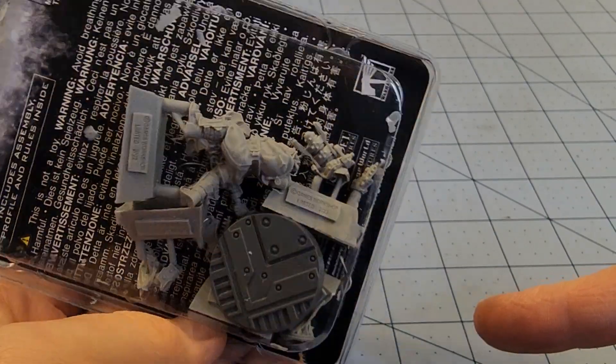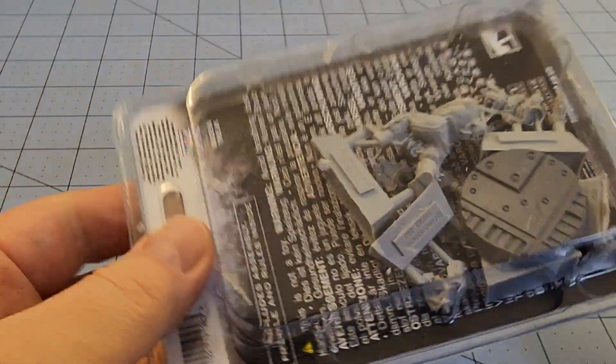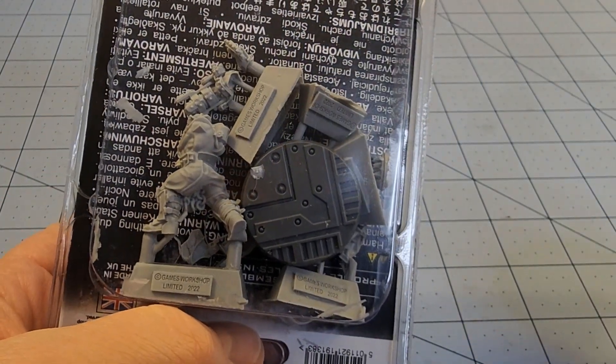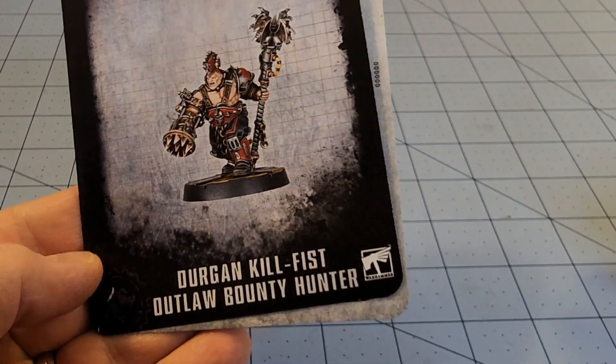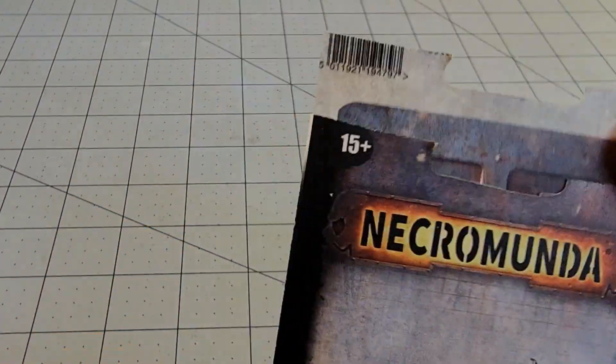It doesn't look like there are too many pieces. Personally I like models that are somewhat complex with lots of little parts, but that's okay. Let us slice it open and see what we've got inside. For whatever reason I had been under the impression that he was an actual Goliath, but I guess not — he's an outlaw. This is interesting.